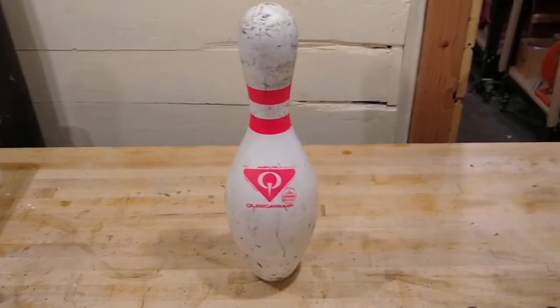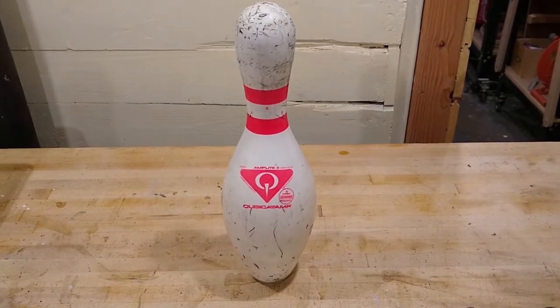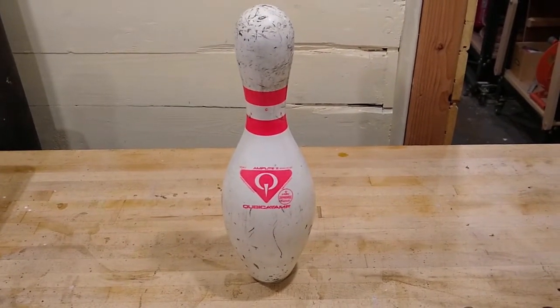How do you break a bowling pin? To understand how a bowling pin breaks, you have to understand how wood breaks. So a little education about wood is necessary.